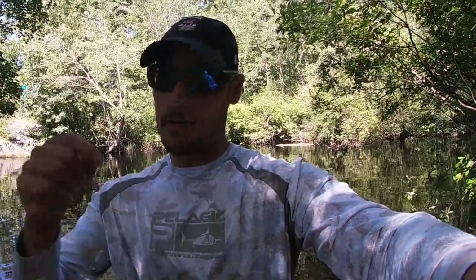Alright guys, I really hope you enjoyed today's video. As always, if you're not a subscriber click subscribe down below. If you're not following my Instagram, throw me a follow — you can find me under 609.fishing. Let me know what you thought and I'll see you guys next week.